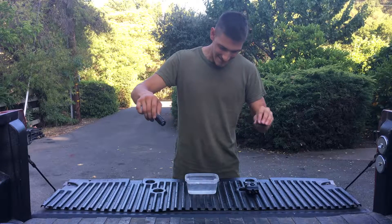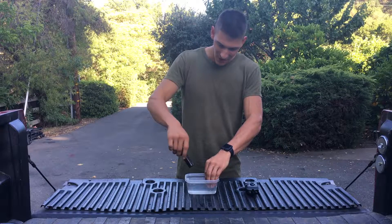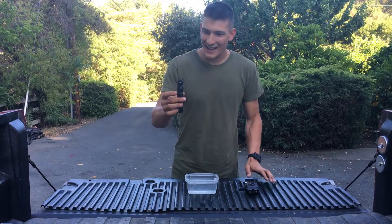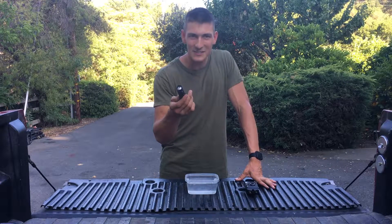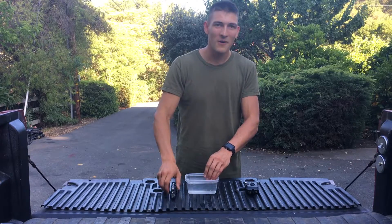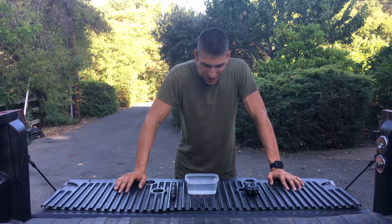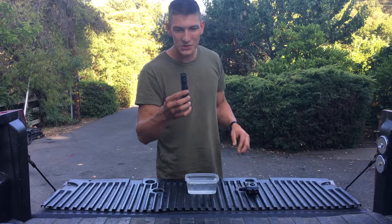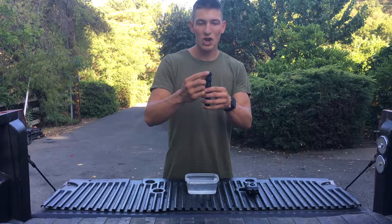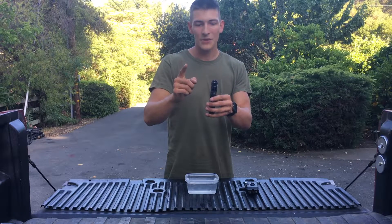Holy crap, it does absolutely nothing. In fact, now that the taser's wet, it doesn't even work. Well, there you go — that is what happens when a normal taser goes in water: it doesn't do a single thing. The way a taser works is it's a localized electric shock that travels between the two poles.